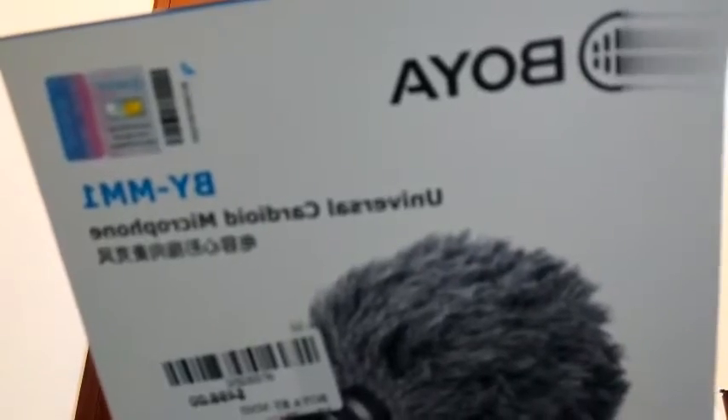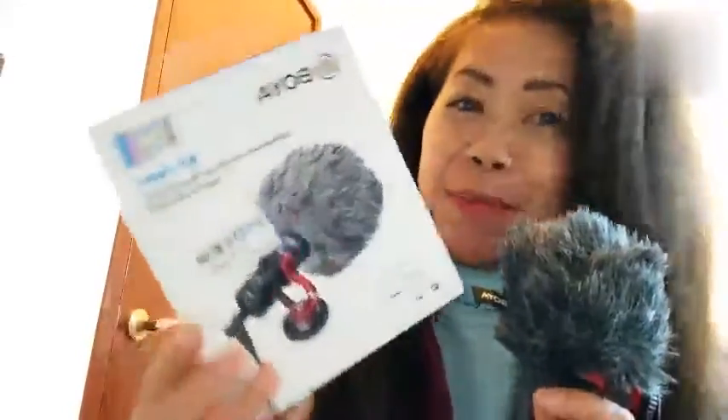Hindi siya very noisy kapag nasa labas ka at gumagamit ka nito. So, ayan po — ito yung ating unboxing ng ating microphone. Maraming salamat. Thank you for watching. Bye-bye.